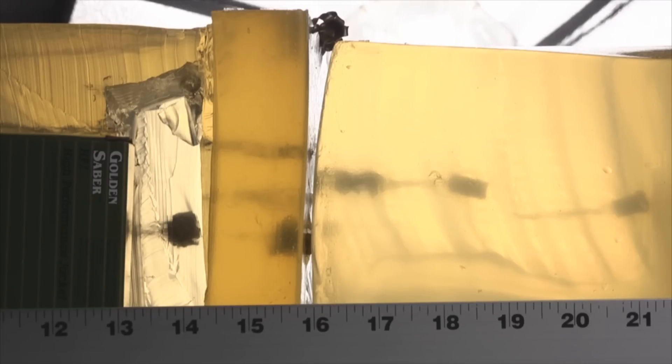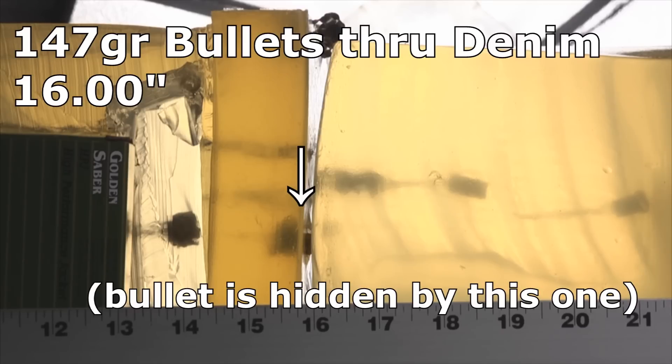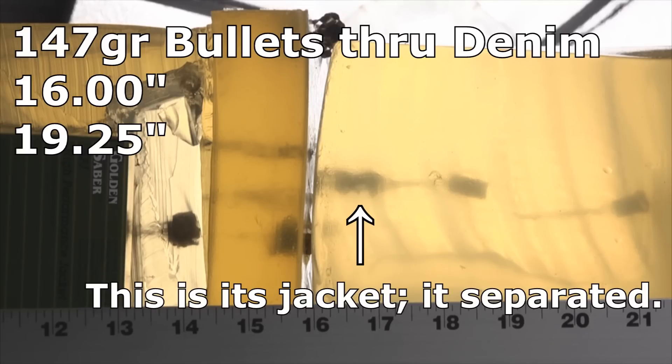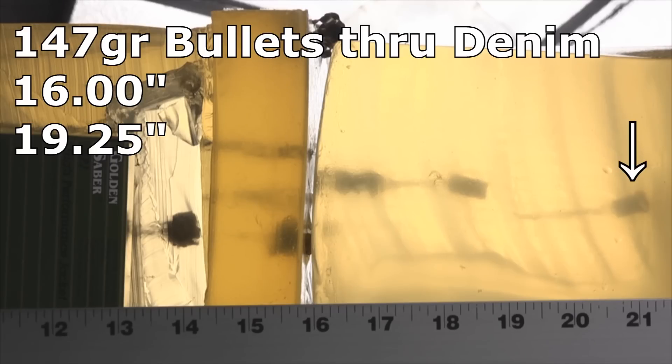The 147 grain results were not all that good either. I actually terminated the test after seeing how the results were going. There was even a piece of jacket that just fell off between the main block and the backer block — not a good sign. I took three denim shots: one stopped at 16 inches, which is excellent penetration; one went to 19 and a quarter — a yellow flag; and one went all the way to 21 and three-quarters.